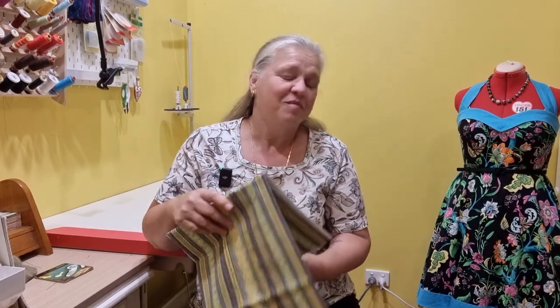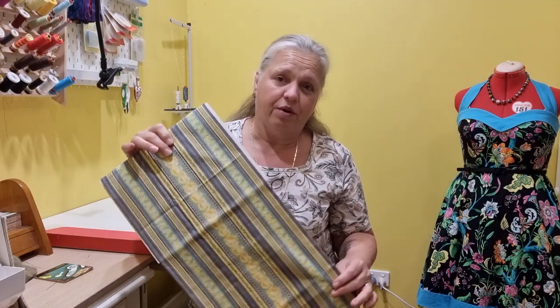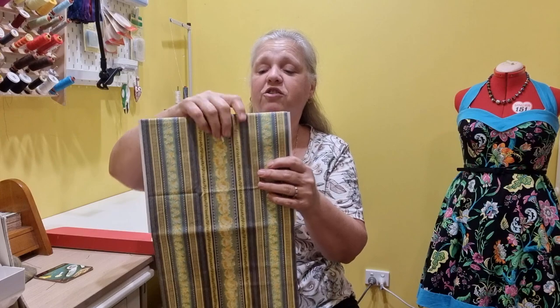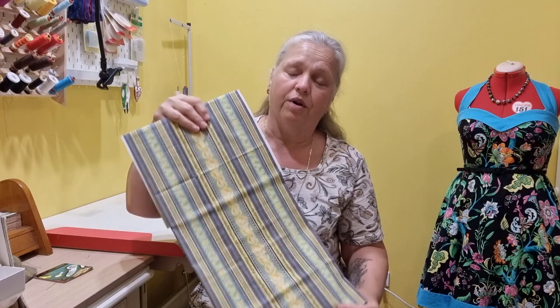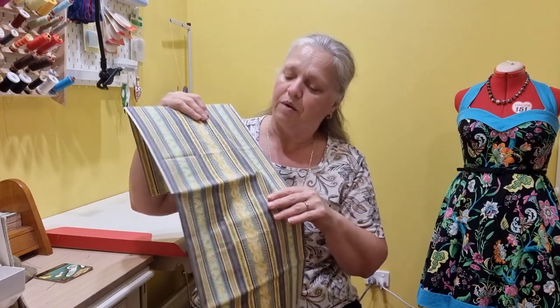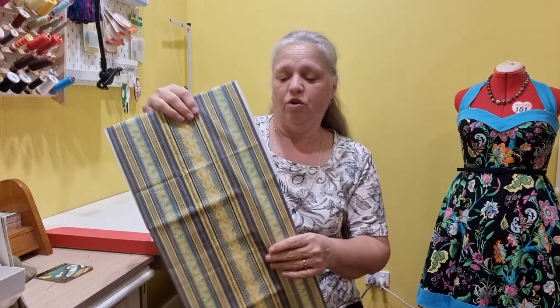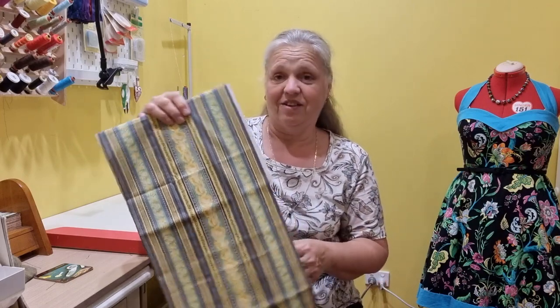Hi, welcome back to Christine's Home Affairs. I have a very quick video for you today and it's just on border fabric. You might recognize this fabric as the one from the toilet roll holder that I made a few weeks back. I'm going to show you very quickly how easy it is to fussy cut a border print, so hang around and I'll show you how.